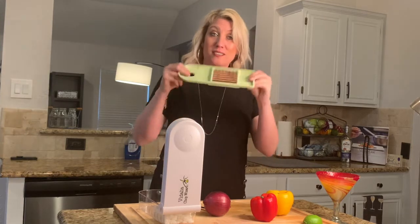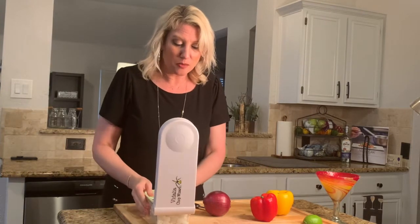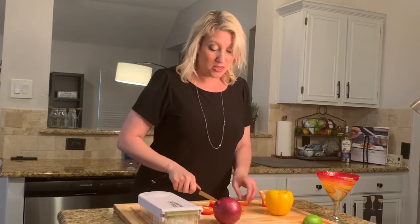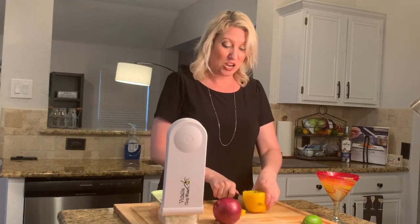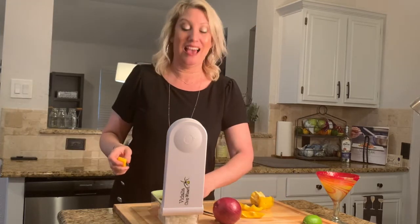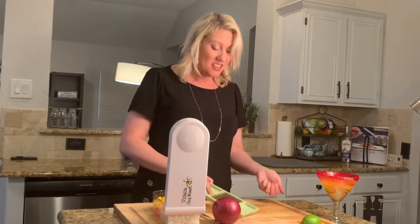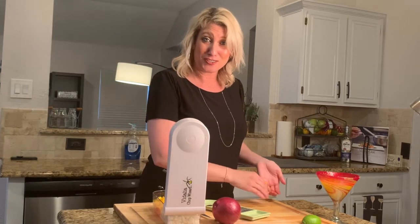I'm going with the larger grid for my peppers because I want them bigger. I'm using a red pepper and a yellow pepper in the chili. How amazing is this chopper? You can get it at your local Bed Bath & Beyond. Look at how amazing those peppers and onions are — the chopping is done, let's get this chili started!